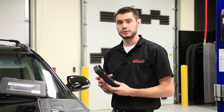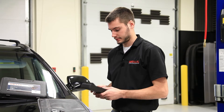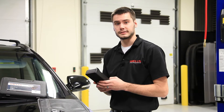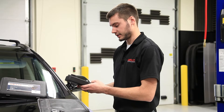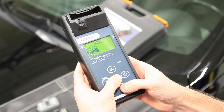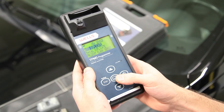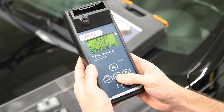Programming a blank tire sensor with the Wells Programmer always begins with entering in our vehicle's information. Go ahead and turn on our tool and we'll select H for Hyundai, scroll to our Santa Fe and select 2013. We'll select new sensor and our programming screen is here.